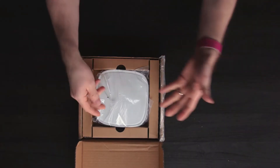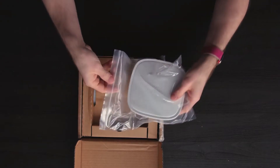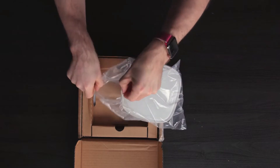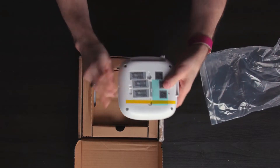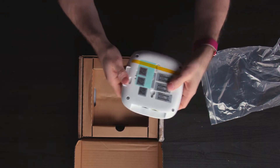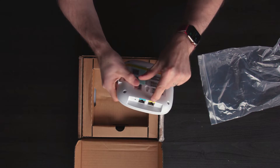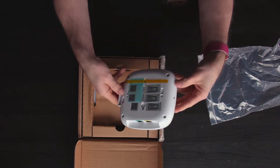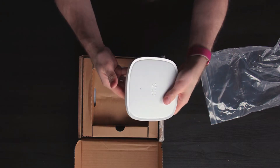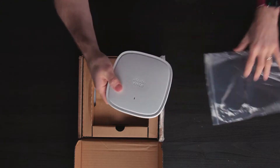Let's start with a closer look at an unboxing of the 9105i. As you can tell from the shape, this one is designed more for ceiling mounts, so it's a more traditional wireless access point form factor. You've got your mounting points on the bottom, side access to the console management port, as well as the one gigabit uplink port. That's pretty much it in terms of IO. You've got a Kensington-style lock for security and an indicator LED that we'll take a look at a little bit later.